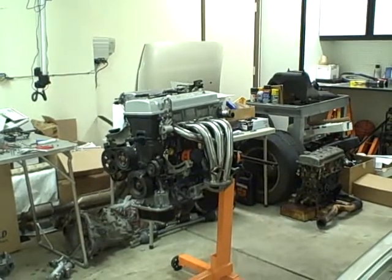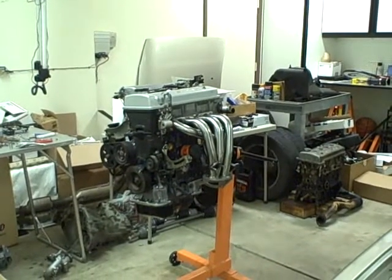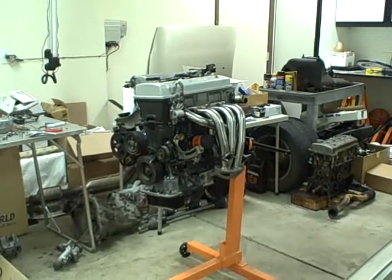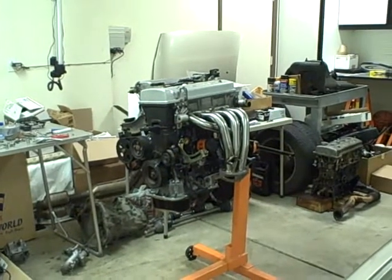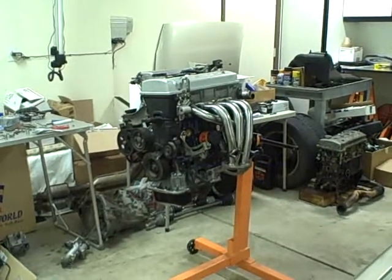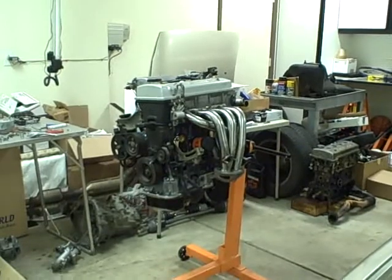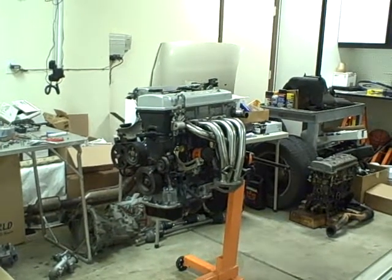That's the current status. The next video will be either the engine being installed, or the engine already installed, or we may do a quick one once we get the transmission connected so you can see the whole thing together. I'm going to try and keep these videos real short — under five minutes — and keep them coming.